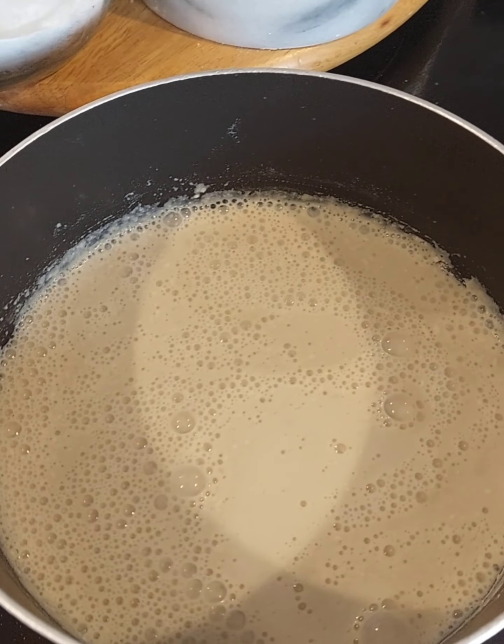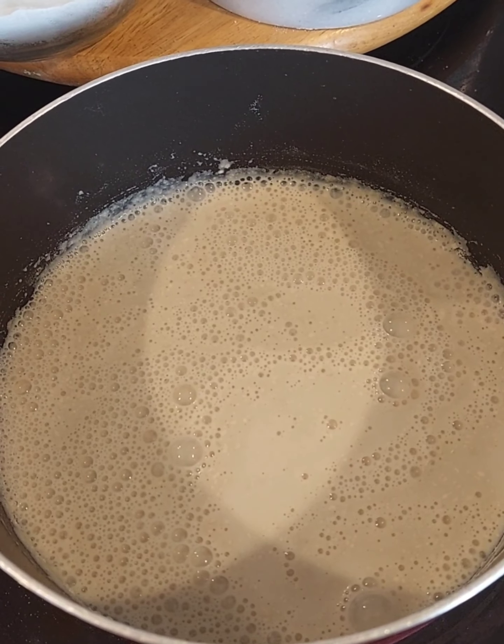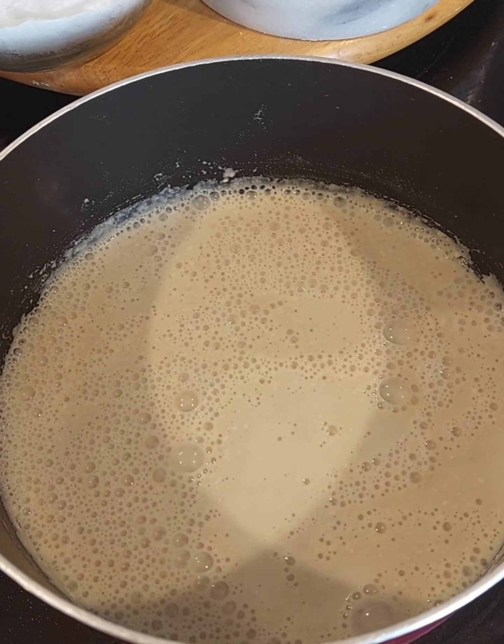See all that foam? The foam is a bad thing, so I'm going to get this really mixed up well, then get my thermometer ready — because it has to get up to 80 degrees. I'll be back in just a second.